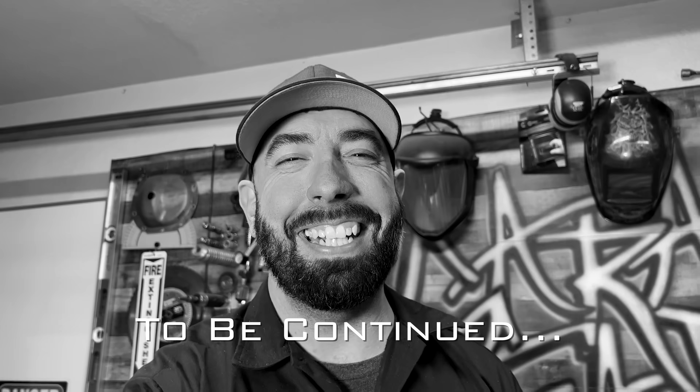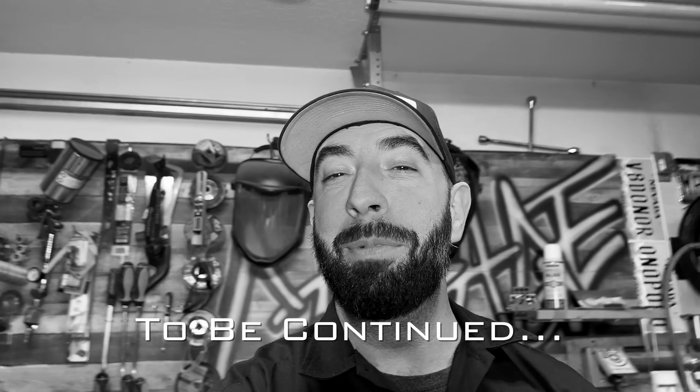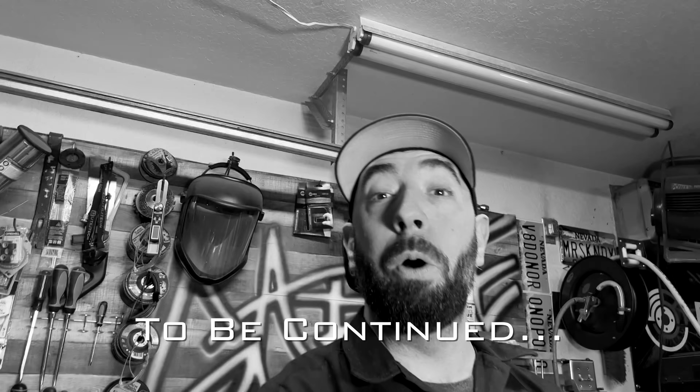Don't you hate that? Until then, my friends, keep moving forward. And Happy New Year — 2023 is going to be your year.